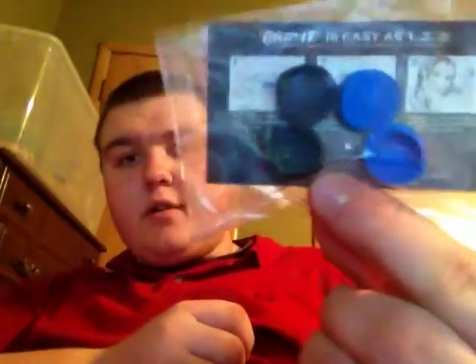And we got Grip it — these are thumb grips for your console. They go on so like when your controller gets worn down, you can just put it on there and it'll grip on. That's pretty cool.